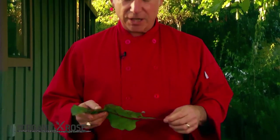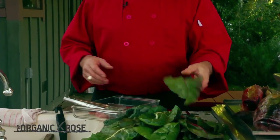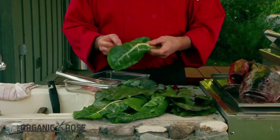We're back in my little outdoor kitchen, which I love — cooking out here looking out onto the mountains. It's just a wonderful, comfortable place for me. We just picked some really nice, very fresh organic red Swiss chard and some green Swiss chard as well.